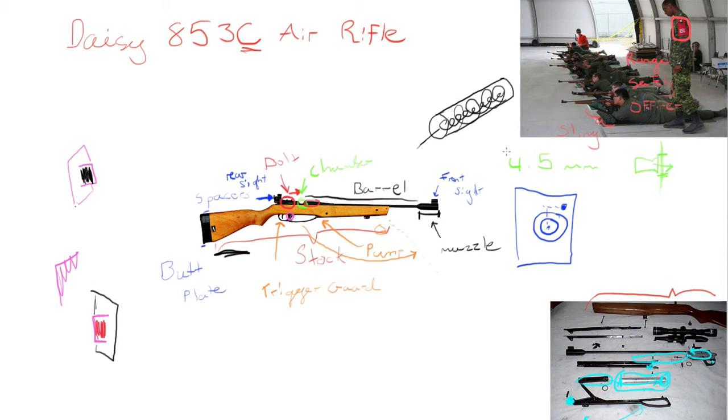That about wraps up the video. I hope you now have good knowledge on the DAISY 853C air rifle — how it works, the parts, how the pellet fires, and the operations cadets go through with it. One fun fact before I leave: DAISY, the manufacturer, used to sell windmills and would give free air rifles to people who bought their windmills. But the rifles became so popular that they stopped selling windmills and started selling rifles. Anyway, have a good day and thanks for watching.